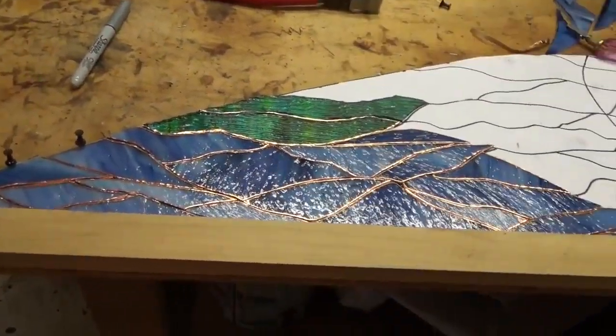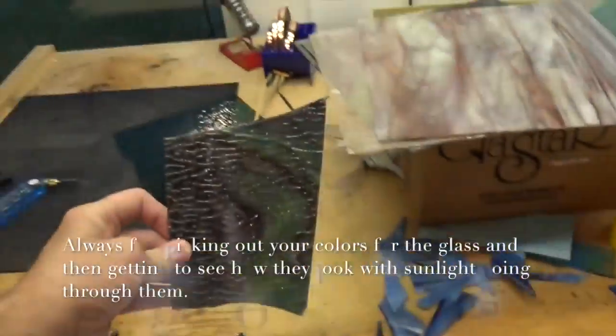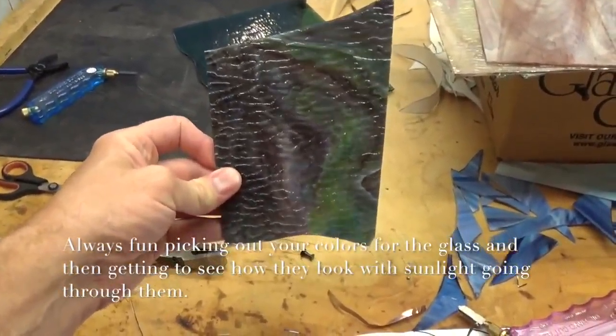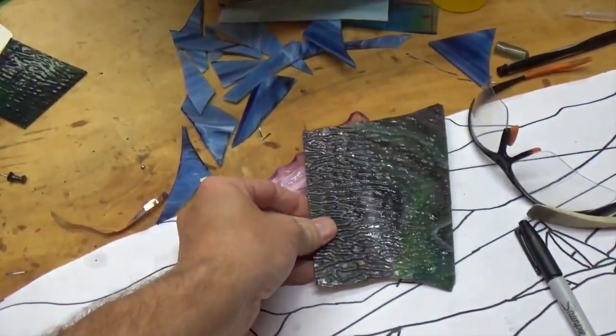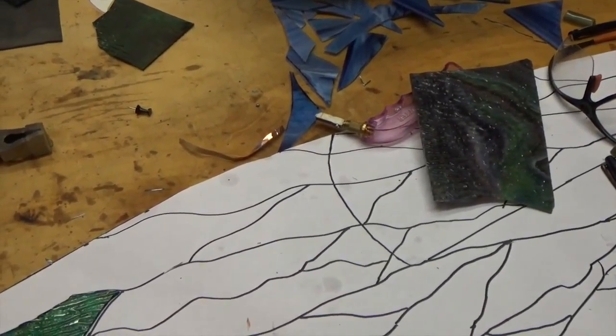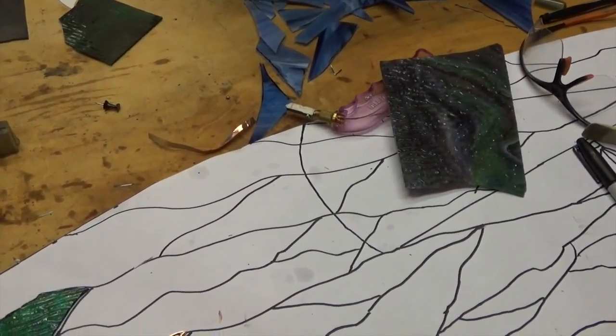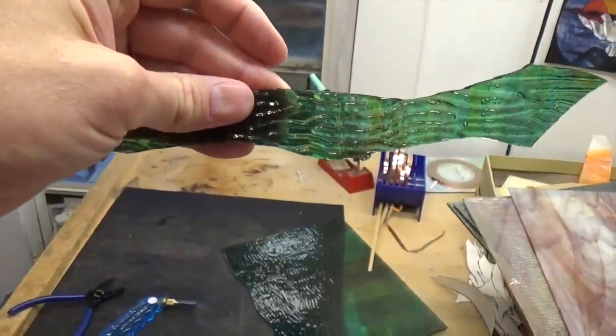We worked on it today and cut it out. I was going to use this one piece of green over here for the sky — it looked kind of stormy, neat colors — but I can't remember where I bought it. I thought I got it at Hobby Lobby, but one of the problems with stained glass is you can't always find or match the glass you used before. So instead we used these other green pieces and we like how they look.